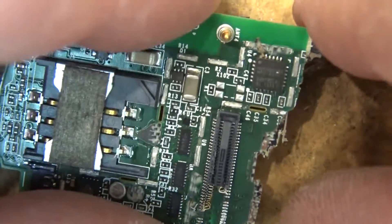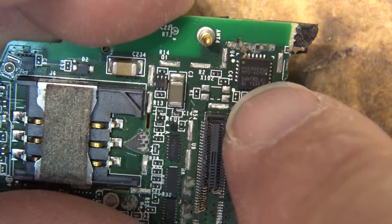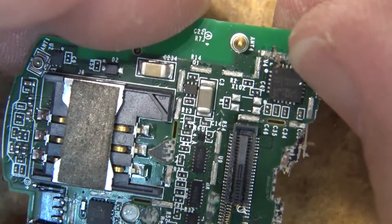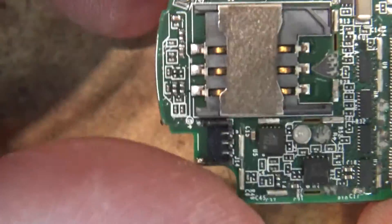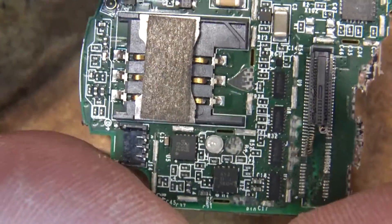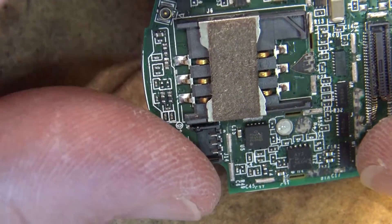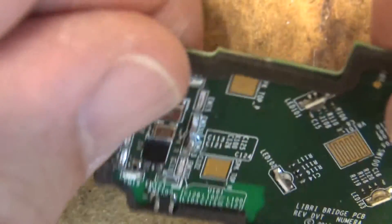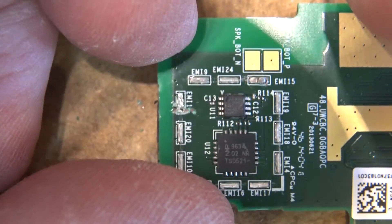This is an MPU-6050 — this is an accelerometer — this is going to be the fall detector. This device detects if someone's falling and will trigger the alarm. There's also what looks like the LED driver for the LEDs on the side of the board.